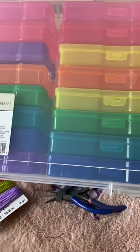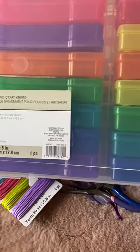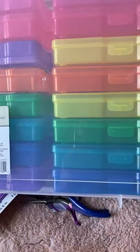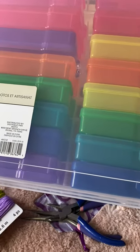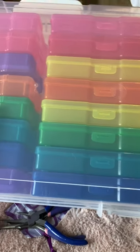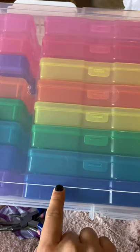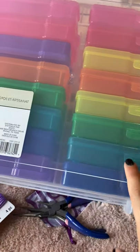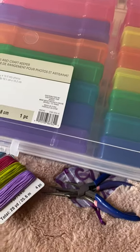I also purchased this awesome set of drawers — normally over $30, but at Michael's it was $14.99. It comes with tons of little cases to store crafts, beads, or sorting cards for emotions or size-of-the-problem scenarios. Since we do Zones in my building, I'm planning to create activities for each zone, store them here, and easily grab the right color for whichever zone we're focusing on that day during a counseling group.